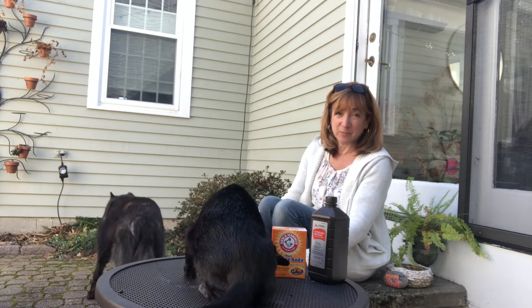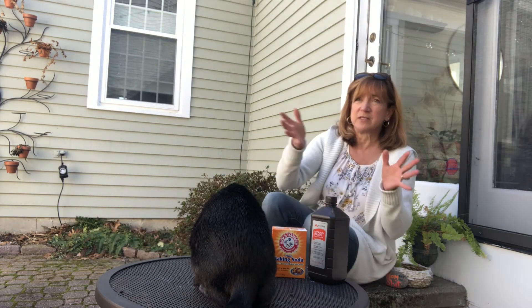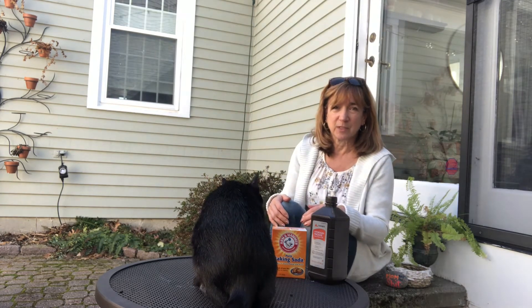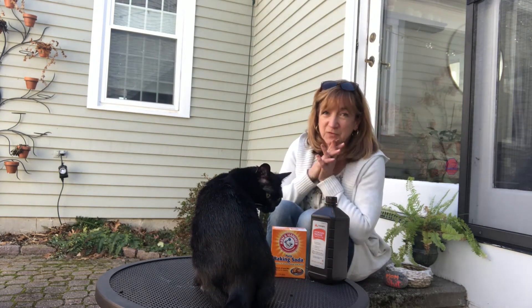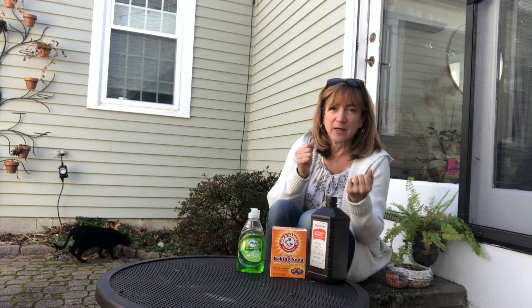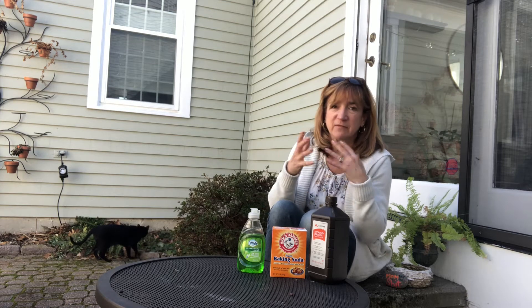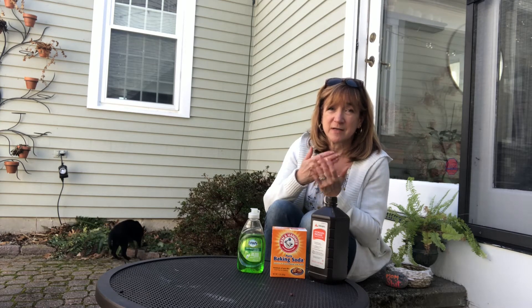If any of you have ever had an animal skunked, it's something you will never forget — the dog is racing through the house and rubbing against all the furniture because they're so excited to share this wonderful new smell with you. So in a moment of panic you grab the dog, drag him outside, get a jar of tomato sauce or some vinegar or even pet shampoo and try to wash it off, and nothing works.